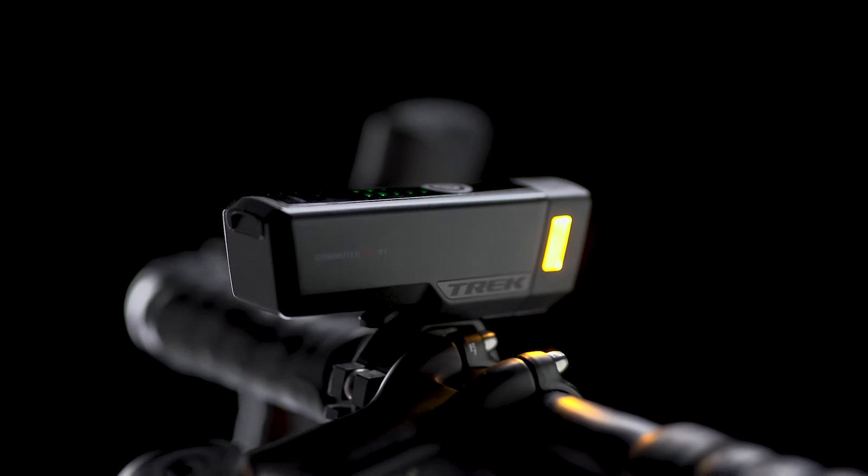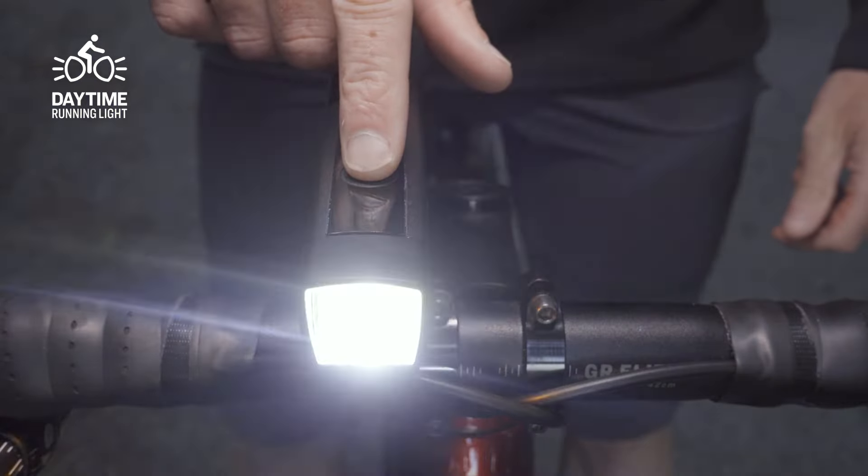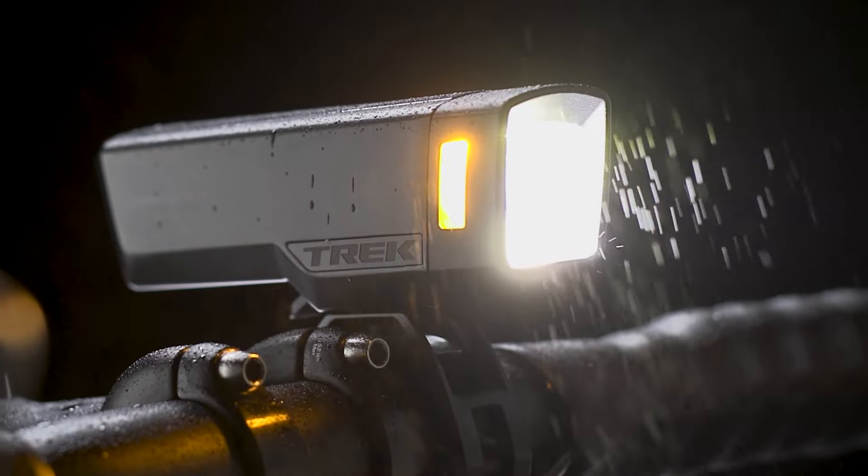Both the Commuter Pro RT and Commuter Comp have Kind Beam, daytime running light modes, Blendr compatibility, and are protected from the weather.